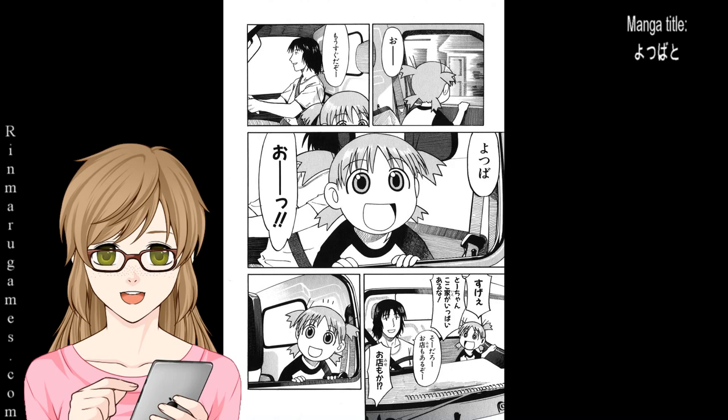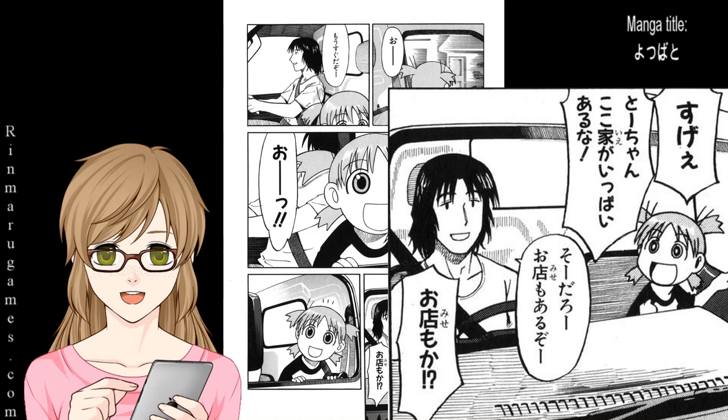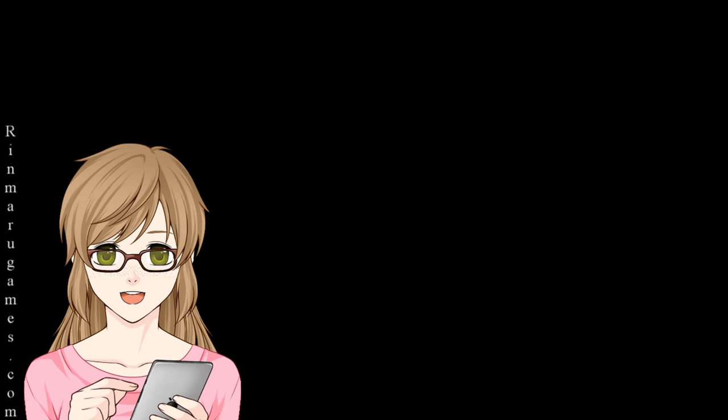Another example is Yotsubato. Here we have the kana written from top to bottom vertically and to the right is furigana. I would like to take a moment to recommend this manga to anyone who is learning Japanese, as it takes the viewpoint of a five-year-old who is also learning Japanese. I have posted a link to where you can get a raw physical copy in the info cards.